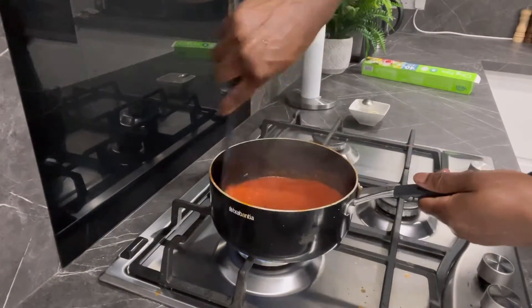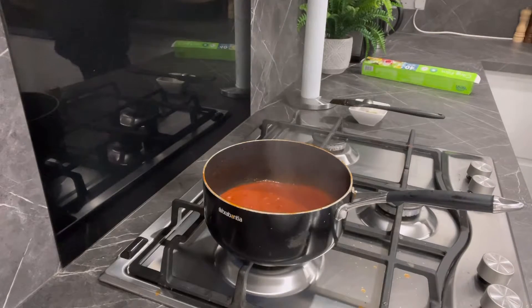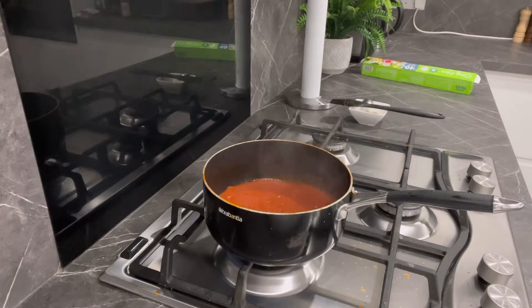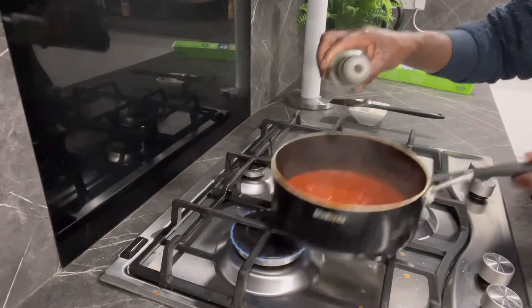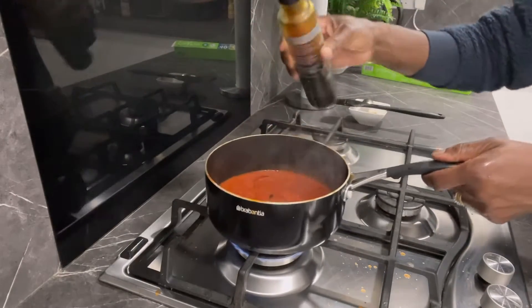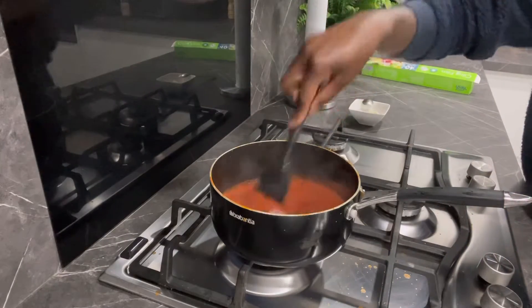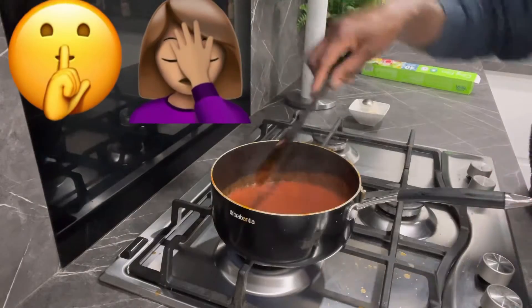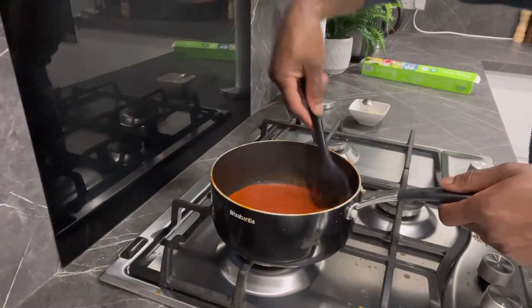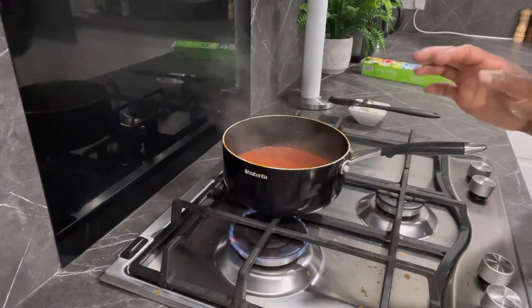Alright guys, this has been going for about 20 minutes on low heat. I'm just going to add a little bit of coconut amino. If you don't have coconut amino, you can just put some salt, some tamari sauce — tamari sauce will work — or oyster sauce will also work. This is just to flavor it, but it splashes a lot so you have to be really careful.